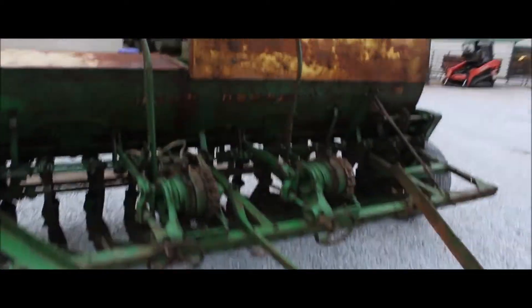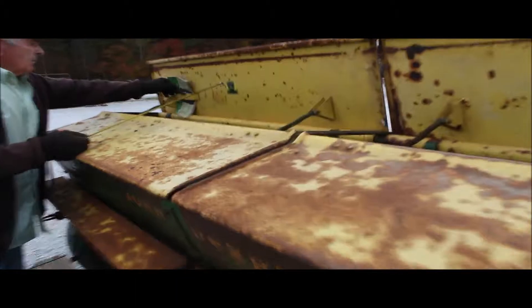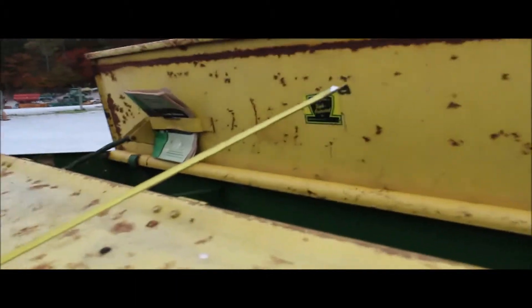Let's show you the boxes. Right here, your original owner's manual with it. This came out of an estate and looks like they took pretty good care of it. There's your fertilizer in here, and there's your grass seed.